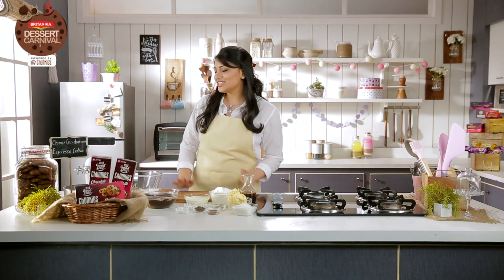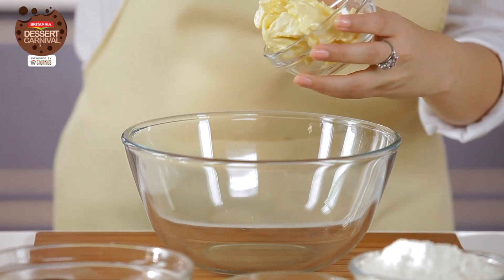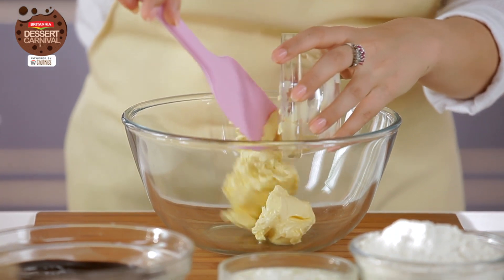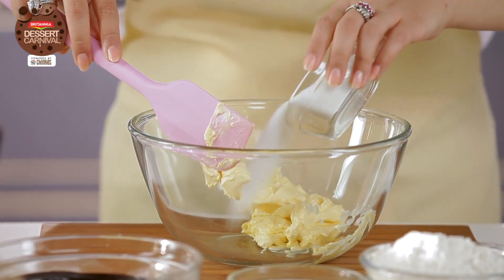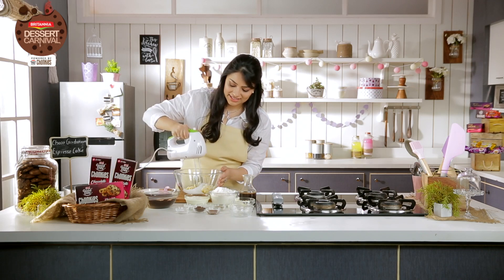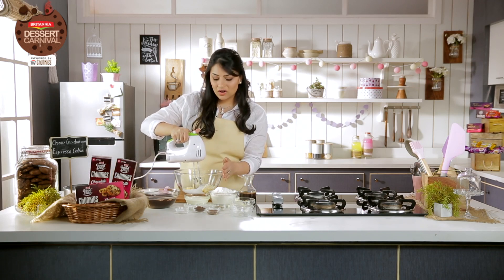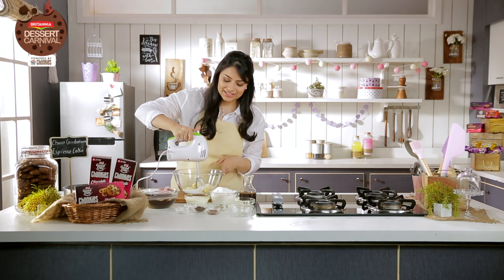I've preheated my oven to 180 degrees Celsius, and I'm going to start by whisking my butter and sugar. First I need about three-fourth cups of soft butter, and then I'm going to add three-fourth cups of caster sugar, and I'm going to whisk it for at least five minutes. Whisking it for longer means you're creaming it, and you're getting that crackly surface on top.